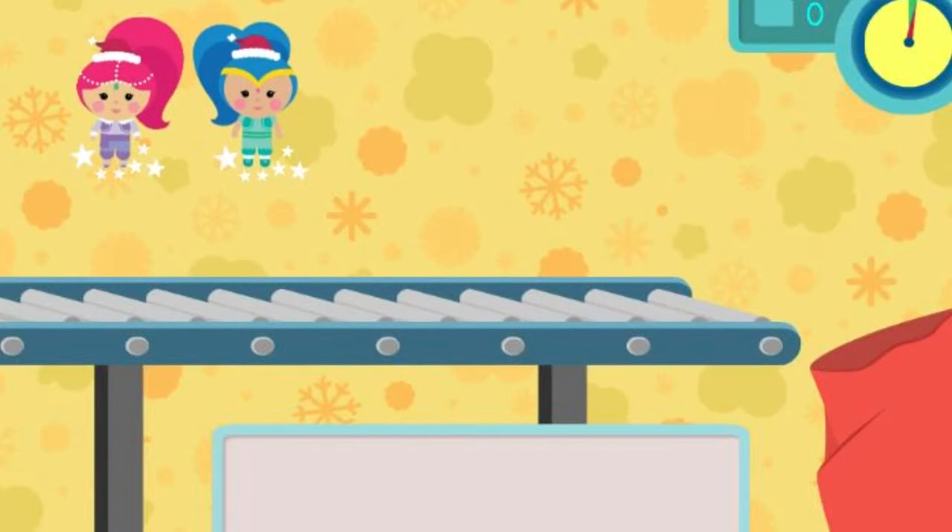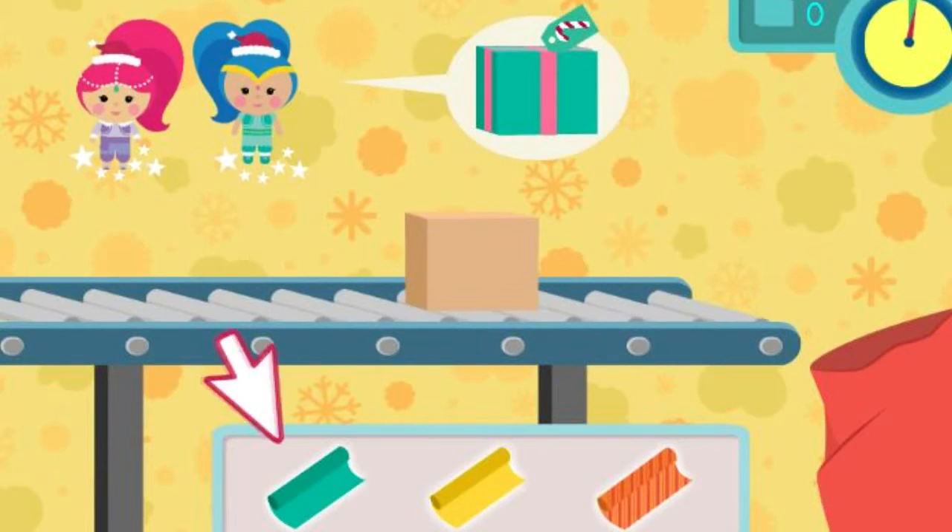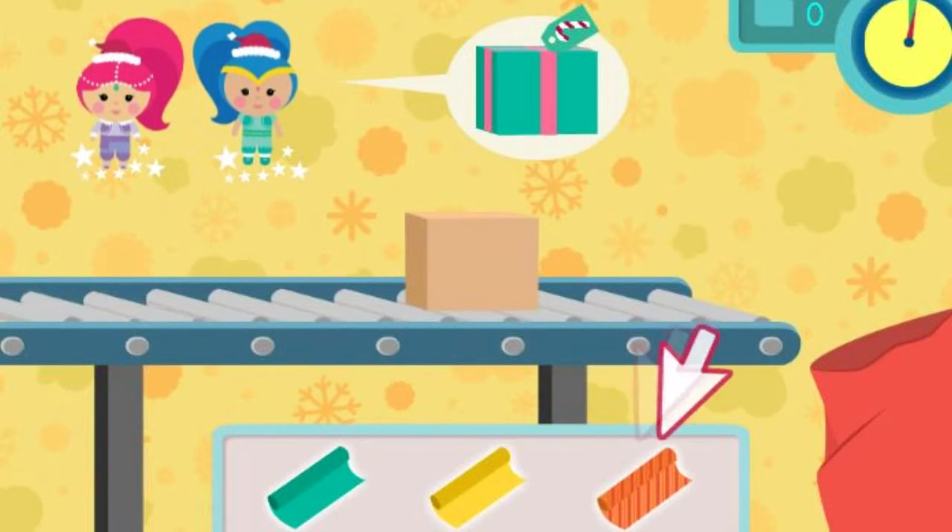Wrapping presents so Santa can deliver them to all the girls and boys on Christmas! Will you help them wrap the gifts? Great! Here comes a present that needs wrapping right now! Each present needs wrapping paper, a ribbon and a tag. We need to wrap as many as we can before time runs out.